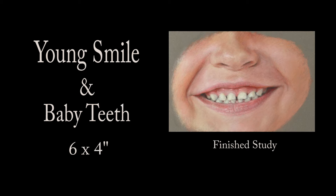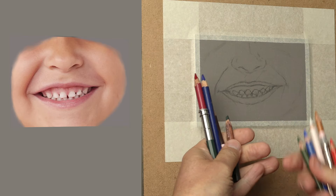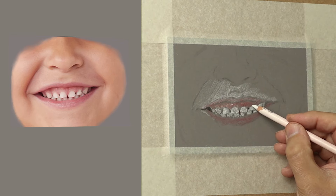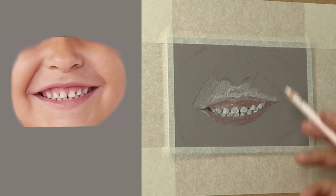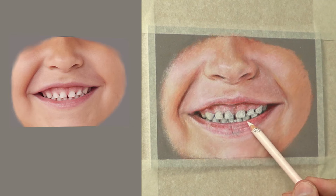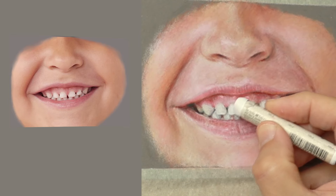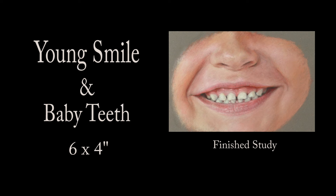Thank you so much for clicking the thumbnail and being interested in my work. In this video I share my techniques and tips on how I achieved baby teeth and a young smile. Be sure to watch right through to the end because here and there I'll be slowing things down in real time so you can take a closer look. So let's dive in.